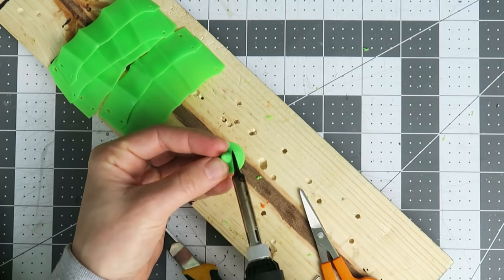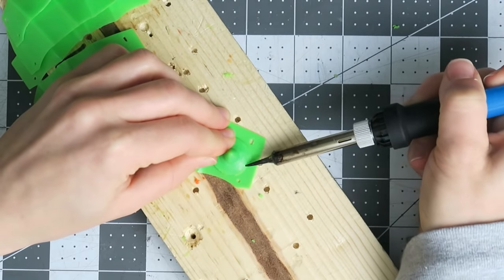There's also a wide base on this version, so the part is easier to blend into the flat surface of the wrist plate.